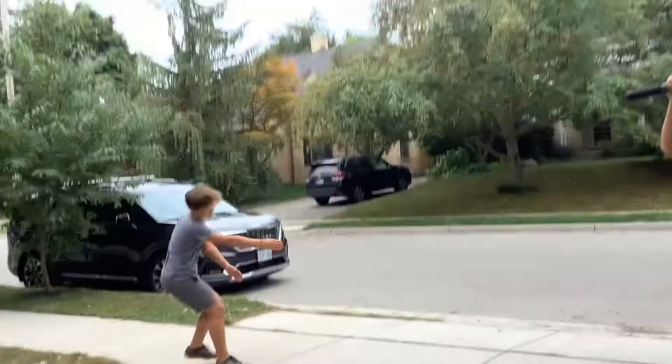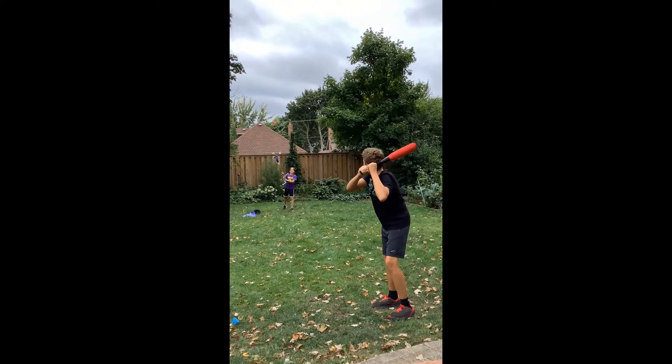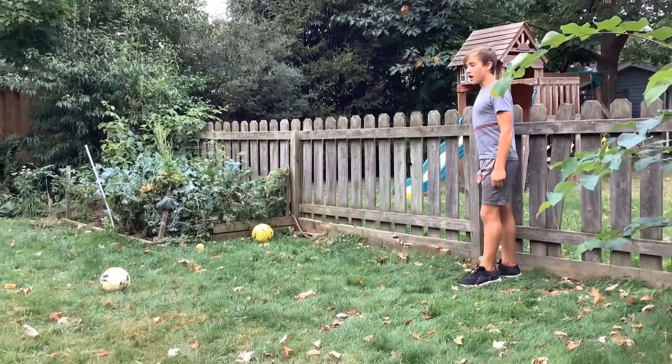Yay! Finally! This is the lacrosse baseball shot. This is the top left soccer shot.